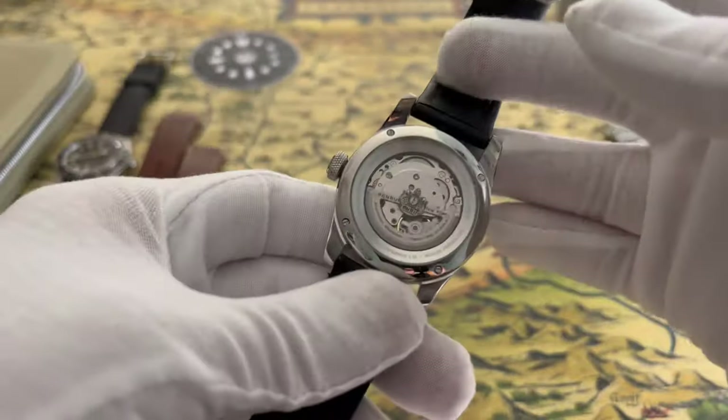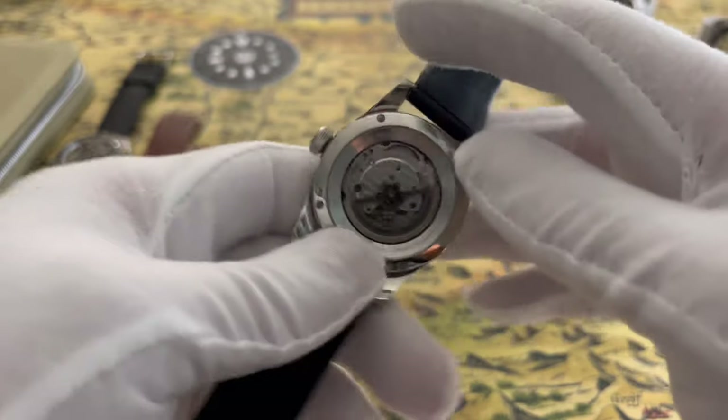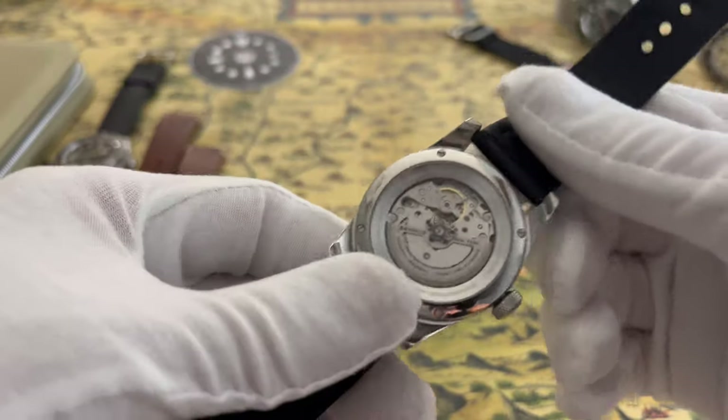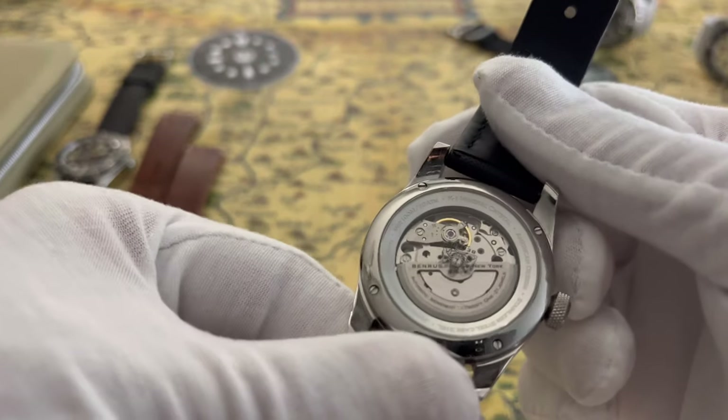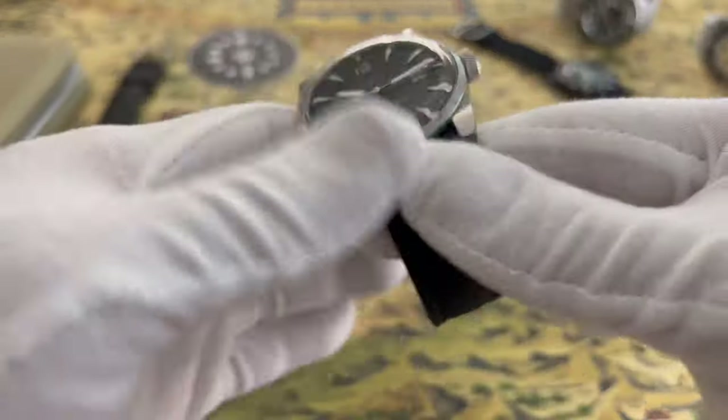I'm not sure why they went with the open caseback, but it's nice to see the movement of any watch — it's an interesting thing to look at. Now, some negatives.